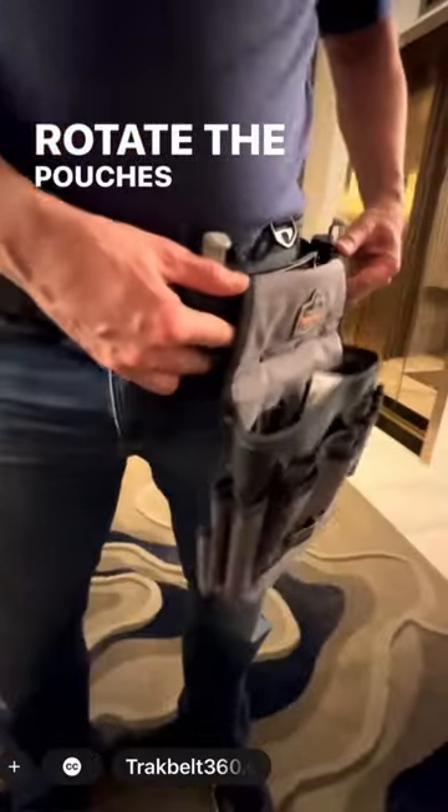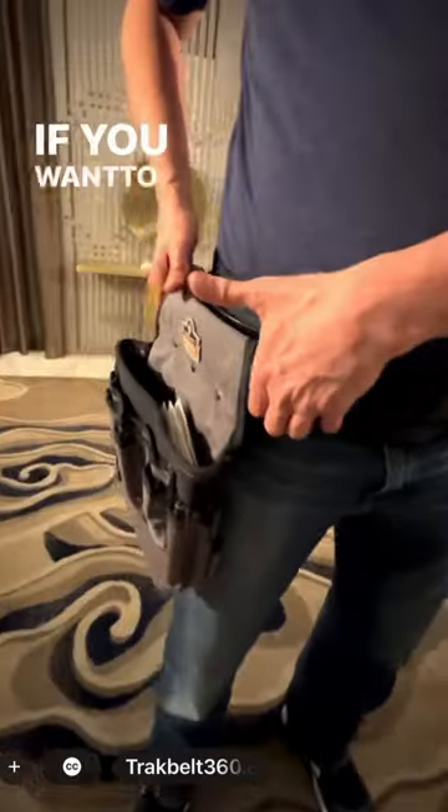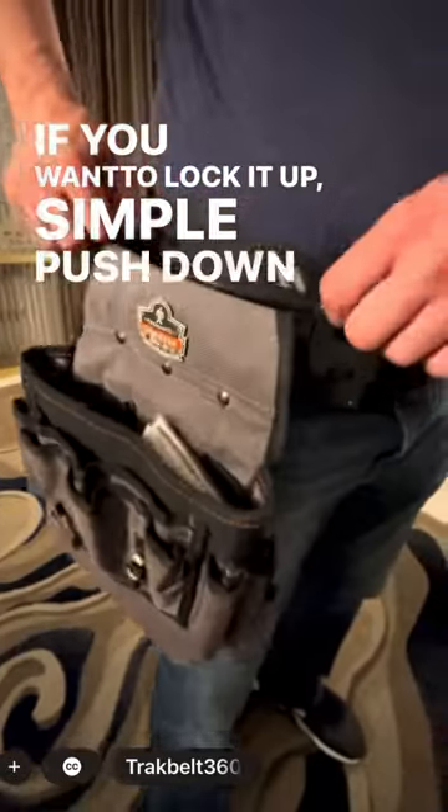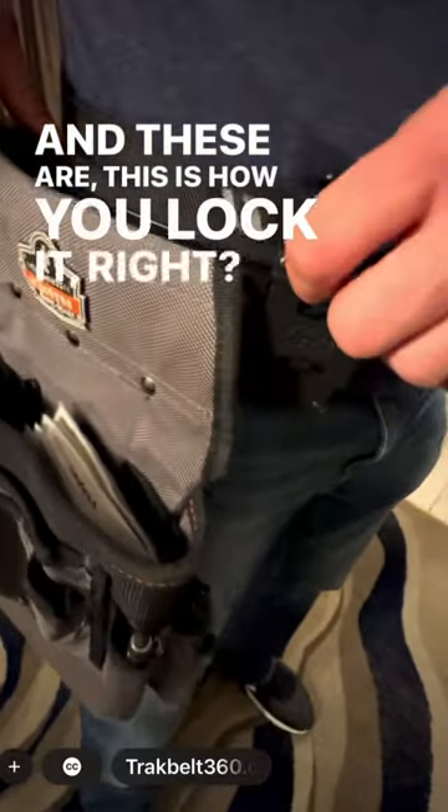It allows you to rotate your pouches 360 degrees. Put it where you need it, when you need it. If you want to lock it up, simply push down the latches. And this is how you lock it right there? That's how you lock it.